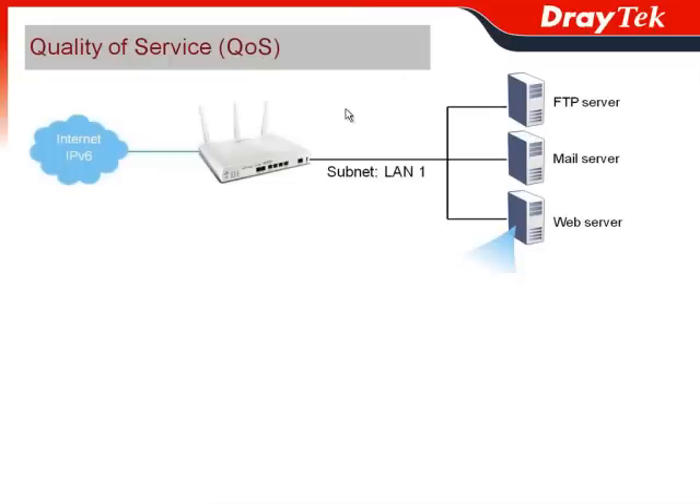For quality of service, for example, when you have an FTP server, mail server, and web server under the local LAN network with IPv6 addresses, you can also apply quality of service control using the Vigor2850 series.